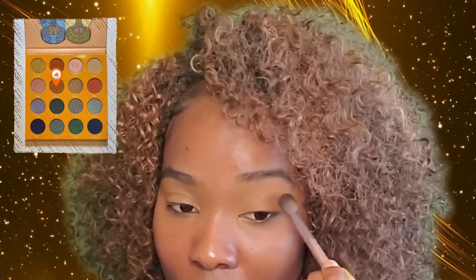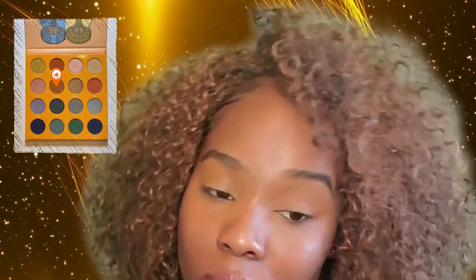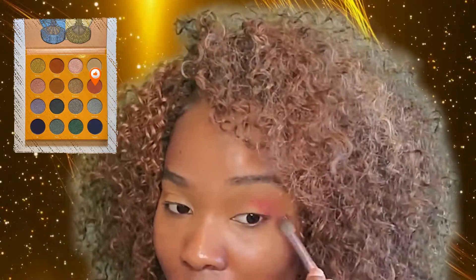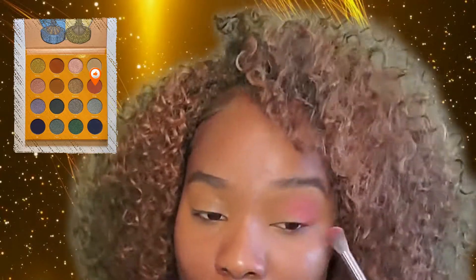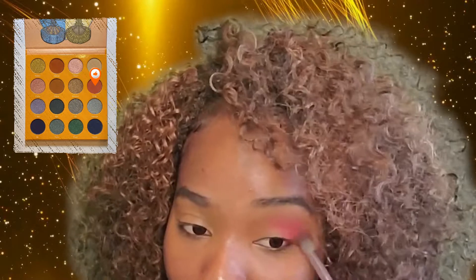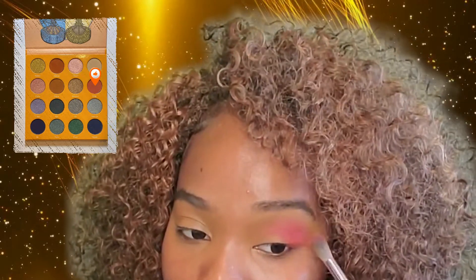I'm going to start with a bare face. Today we're using the Juvia's Place palette, The Magic, and we're going to start with the transition color Nana. Then in the outer V we're going to add this hot pink shade, Koji, and blend it into the crease and outwards towards the transition.